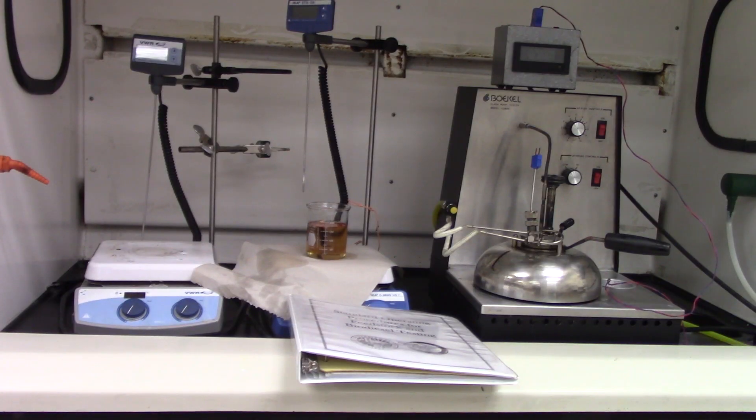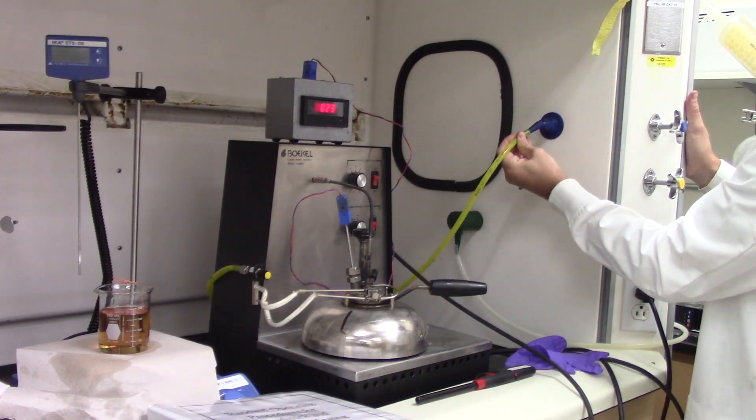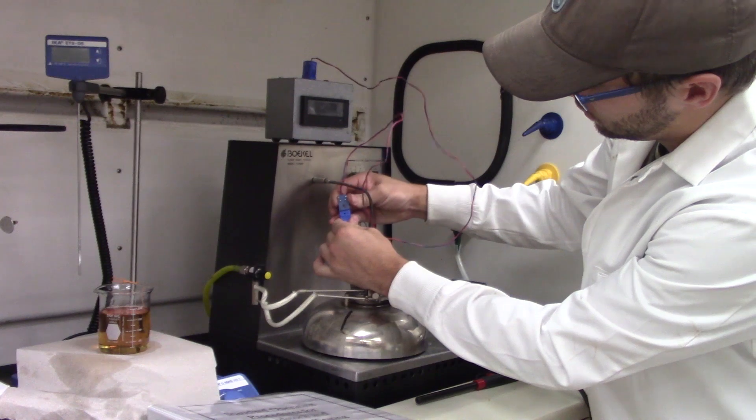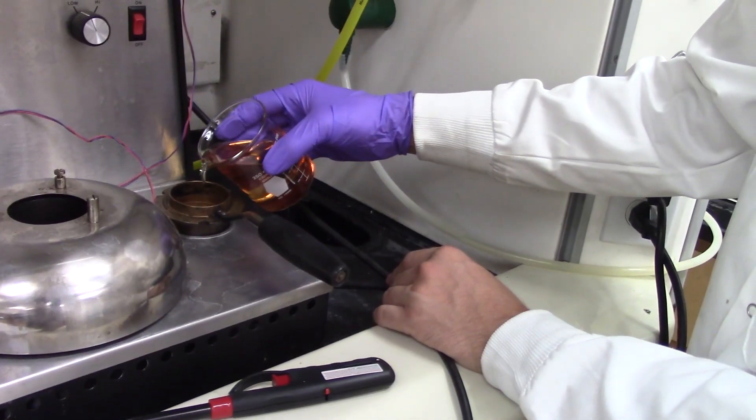To begin, we put the flashpoint tester under a hood and plug it in. We then attach the yellow hose to a blue gas outlet. We connect the thermometer cable and the digital temperature readout and turn this on. The cup is filled with sample to the fill line.